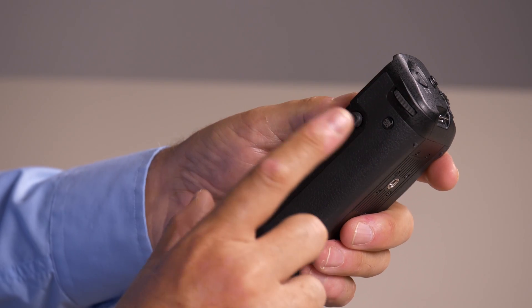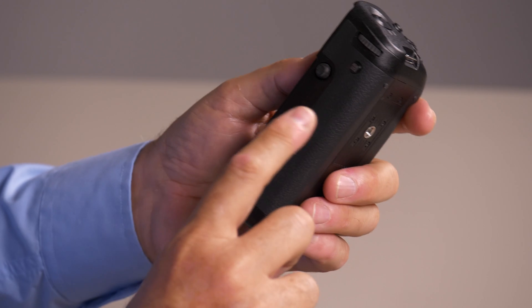The optional battery grip also has a joystick on it that does exactly the same thing when you have it attached.